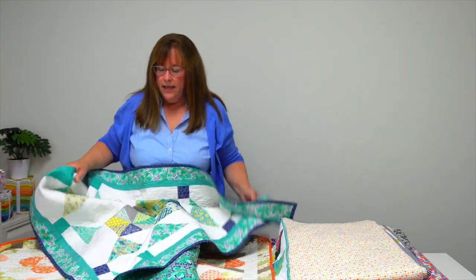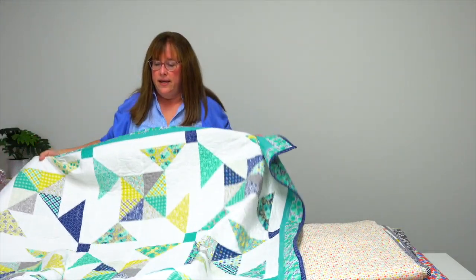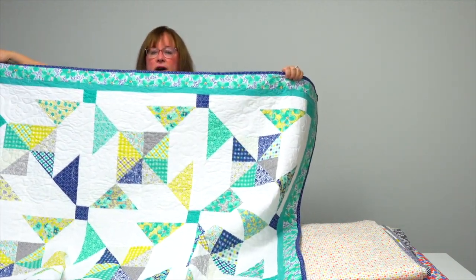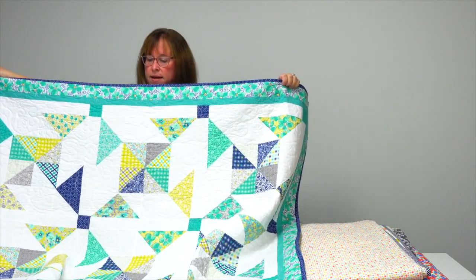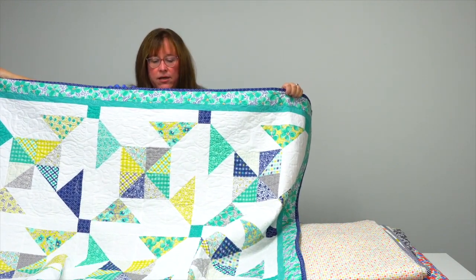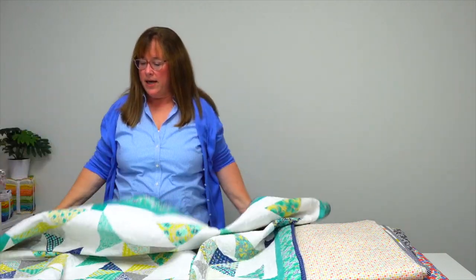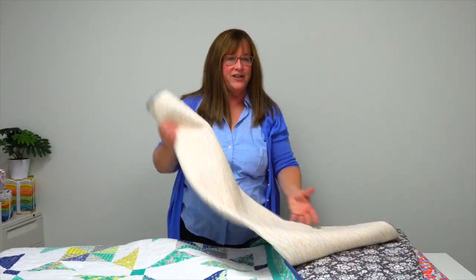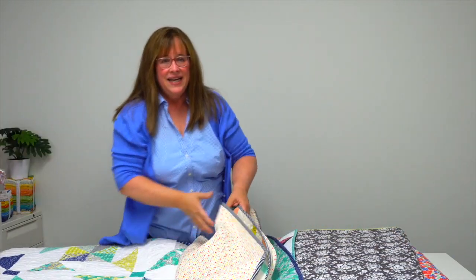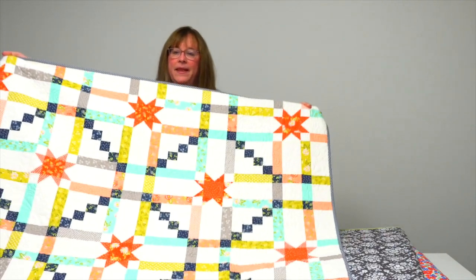Did someone say cake? You'll have to read in the book about why Lisa Jo Yoder named this quilt Cartwheels and Round Offs. It's got the pinwheel block in it — I believe it uses the Flowers for Freya collection that Lindsey Cole McCray designed. Gymnastics plays an important part in Lisa Jo's family, and she named it Cartwheels and Round Offs and has a really fun story that she shares.